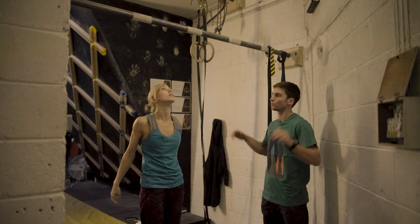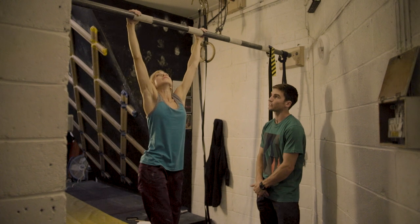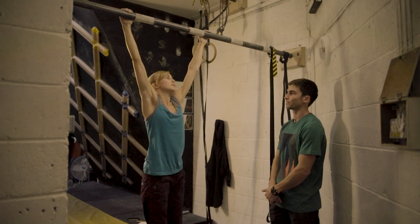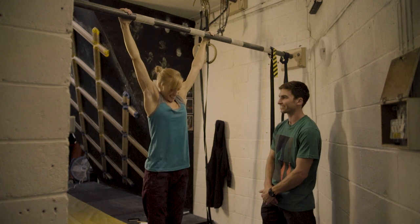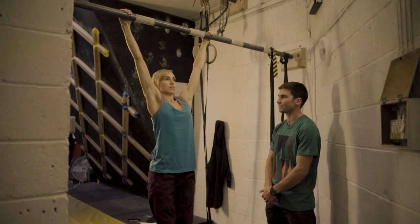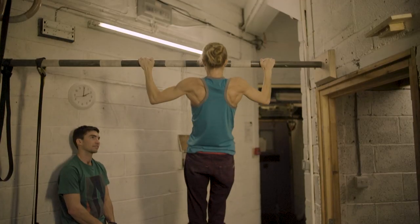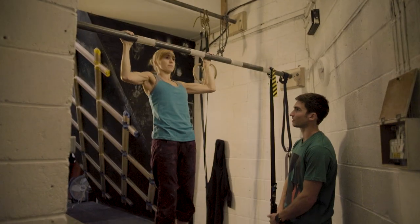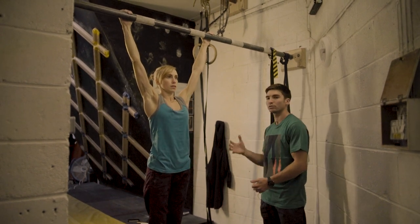If we move our arms into a wider position, we're doing exactly the same thing again — a little bit wider than that. Engaging again, then abdominals and pull-up. We can see a little bit of a difference in what muscles are being used.